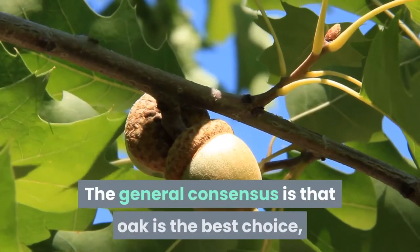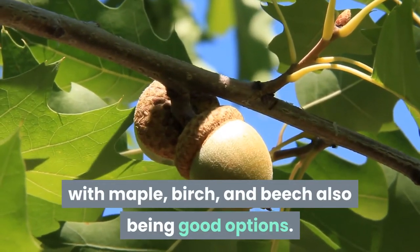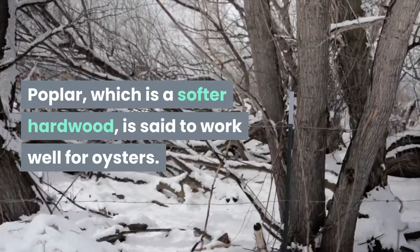The general consensus is that oak is the best choice, with maple, birch, and beech also being good options. Poplar, which is a softer hardwood, is said to work well for oysters.